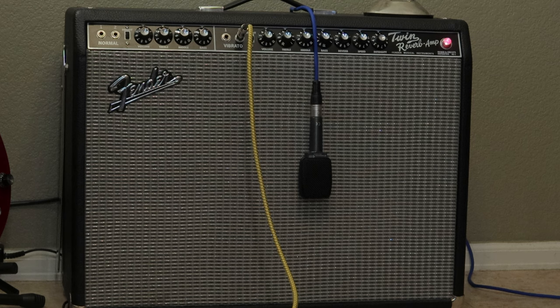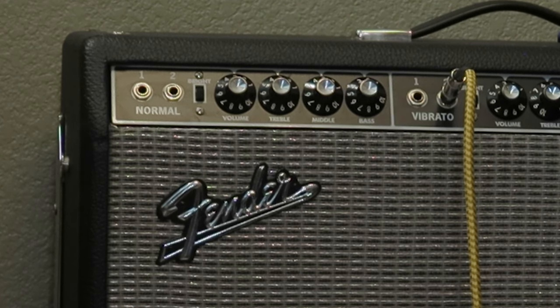We've got a Sennheiser e609 mic just draped over the speaker - that might become the permanent setup. Going over the controls: the normal channel has volume, treble, middle, and bass, plus a bright switch which makes it a bit brighter but not drastically so. It's got two inputs on each channel - one for higher gain and one for lower gain, roughly plus six dB difference between them.